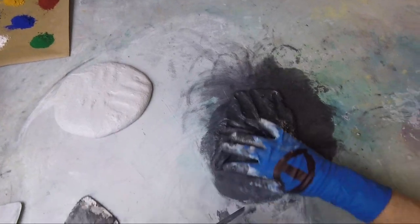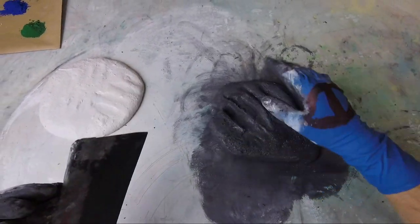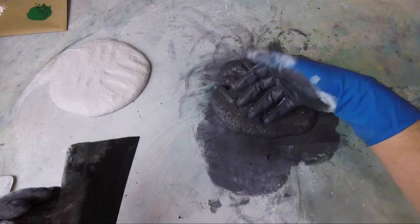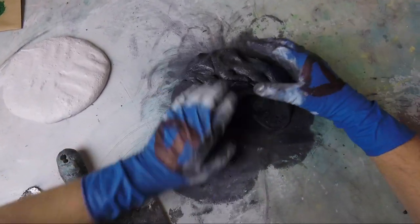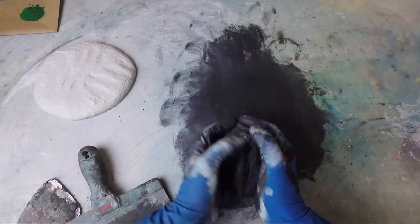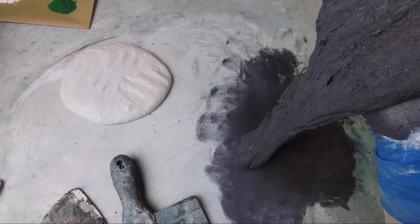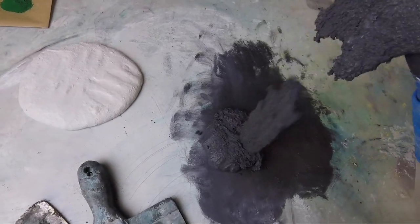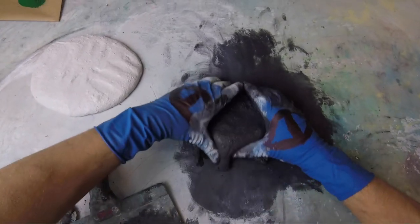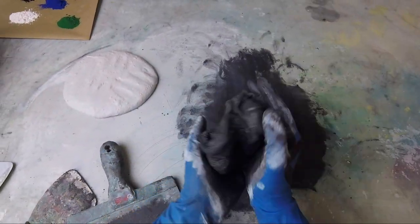I call this marble slab style. Sometimes I like to mix the concrete marble slab style. There we go. Not bad, we're okay. That's exactly what we're looking for for consistency. That's going to be a very nice black to work with.